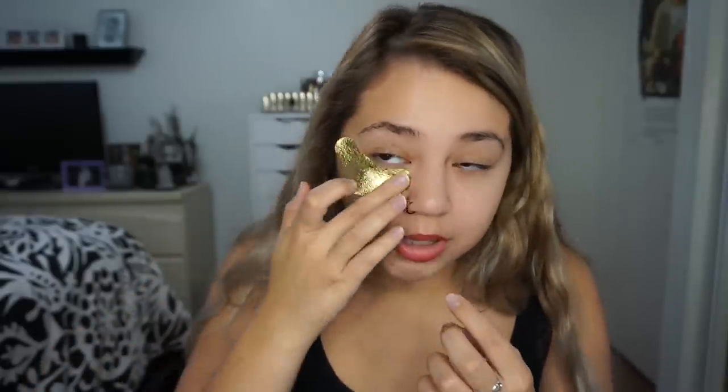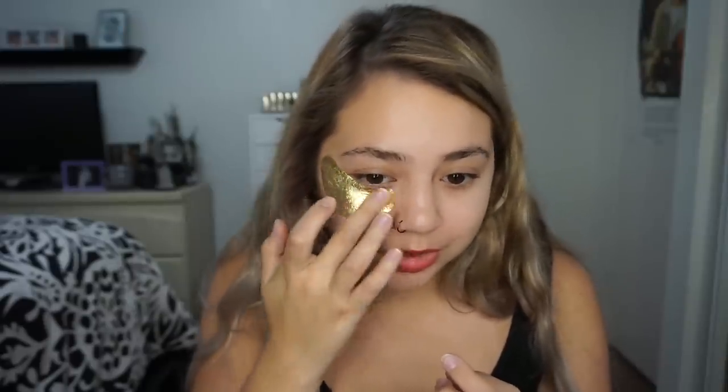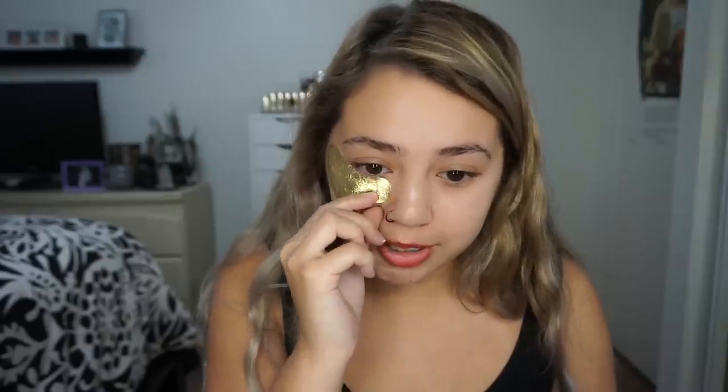These are the Wander Beauty Baggage Claim Gold Eye Masks. There are three in here — it says they're $13, and I'm going to assume that's for the three pack. I'm opening these up. Personally I don't really care for things like this, I don't think they do anything, but I'm going to try them anyway. They are wet — this is why I don't like these, they're so messy. I'm putting them on; they're like little gold eye masks. Oh, it's cold! It actually feels nice because it's hot in my room right now.